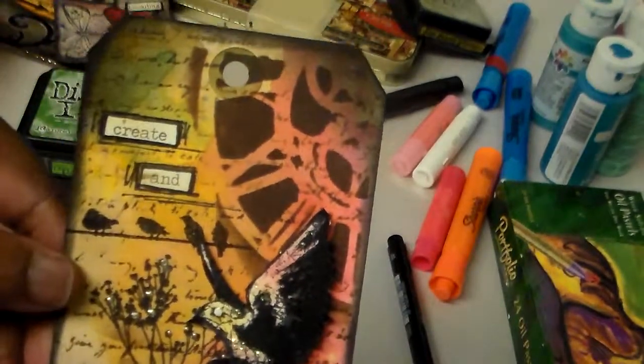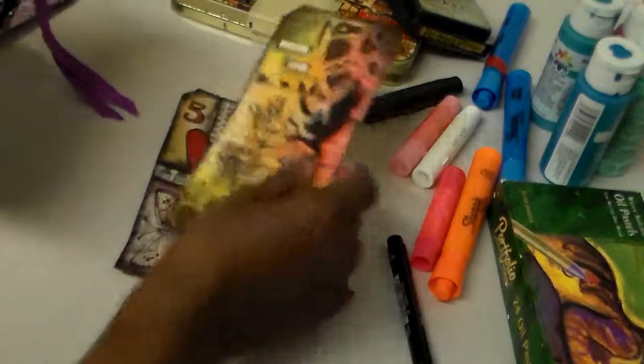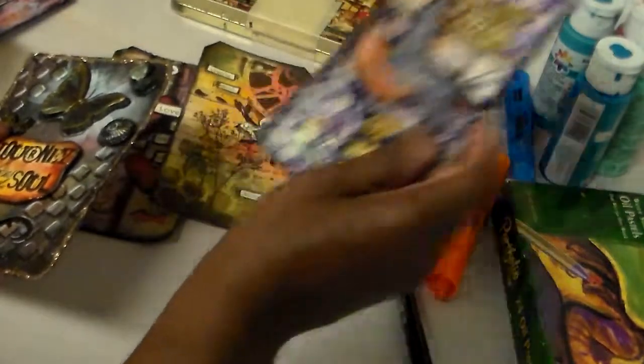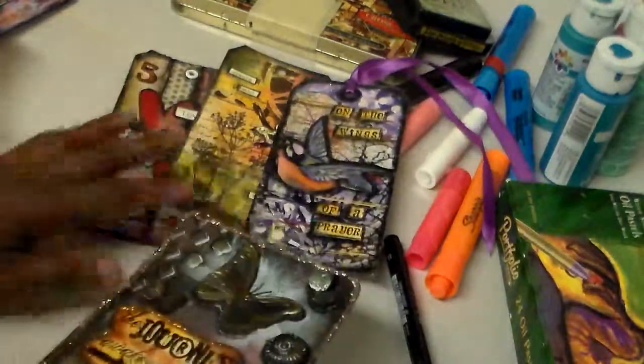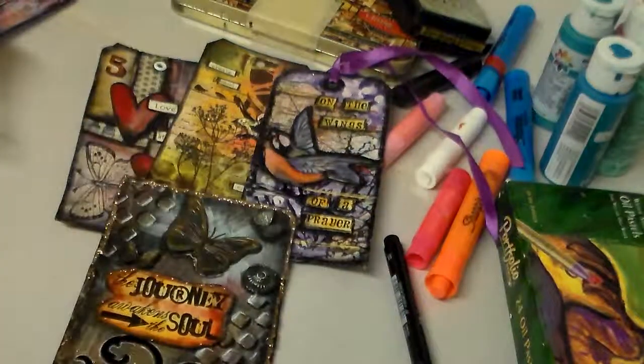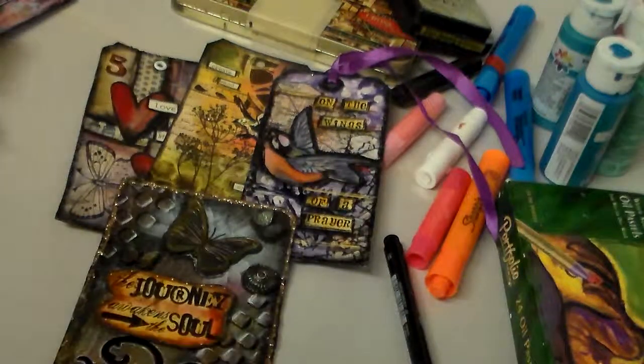That's my tags for today. I'm going to do more videos showing more tags, and I'm also going to do a video on a journal page I made. Thank you for watching my channel — I hope you enjoyed it. Have a very blessed day, and please don't forget to subscribe. My name is Valerie Merchant, welcome to my YouTube page. Bye bye and have a blessed day!